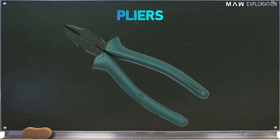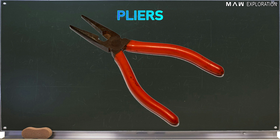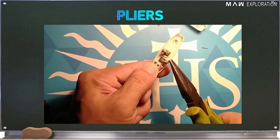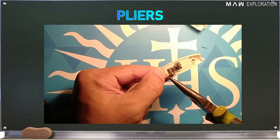Next is side cutting pliers, which is used for cutting fine, medium, and big wires and cables. Then we have long nose pliers, which are used for cutting and holding fine wires. They can reach tight spaces or small openings where other pliers cannot reach, and are also used in making terminal loops of copper wires.